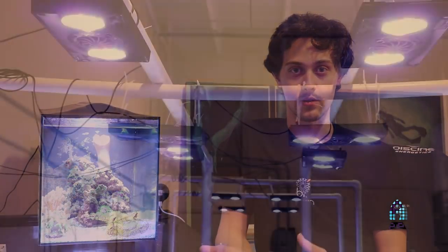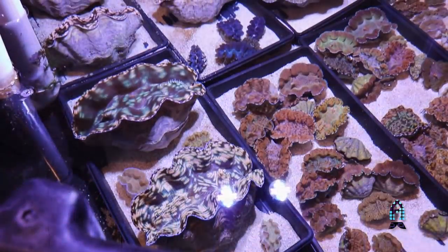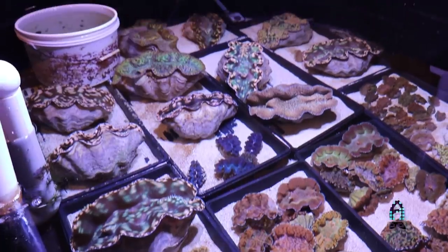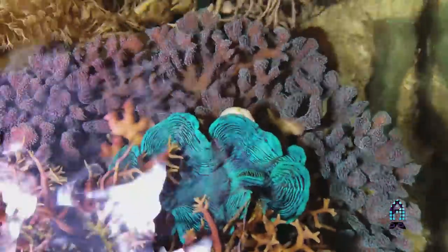You do want to keep your lighting really, really high — clams do like high lighting. Derasas like to be down at the sand bed, while Maximas and Croceas like to be a little bit higher in the rock because they like that harder substrate. You do want to keep a nice PAR level.